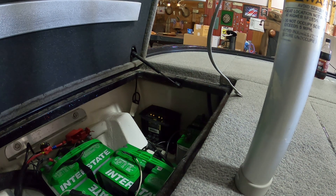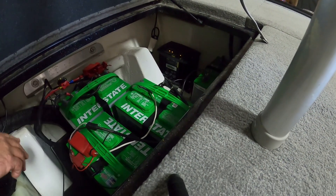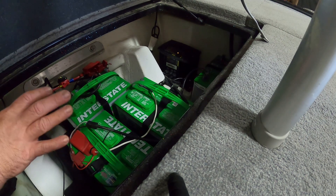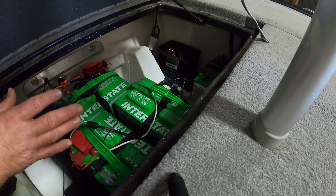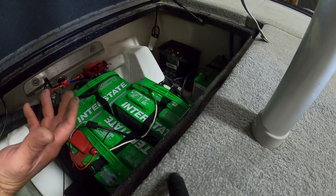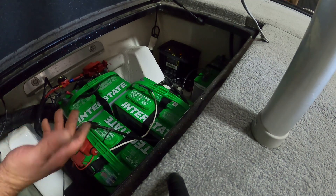One other thing I'm going to do while I've got this open: I'm going to unplug it, take these lids off, open them up, and check to make sure they've got water in there. Be careful — don't just put any water in your batteries. It needs to be distilled water, super clean water. You don't want to fill them all the way to the top, but you do want to fill them up to that rim where you can see it.